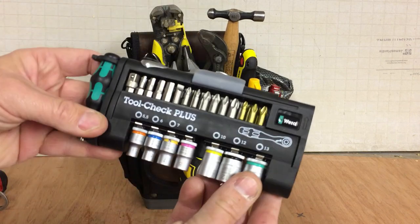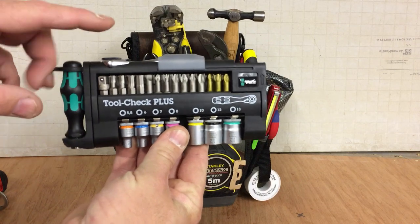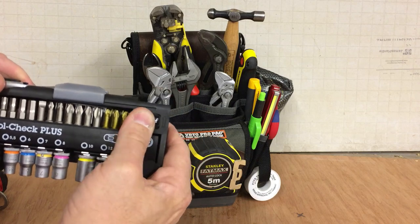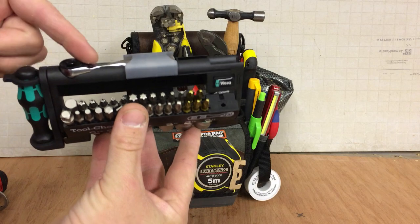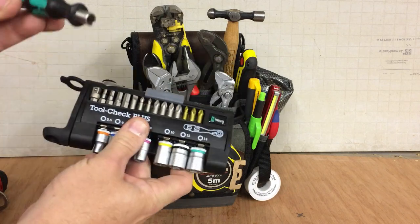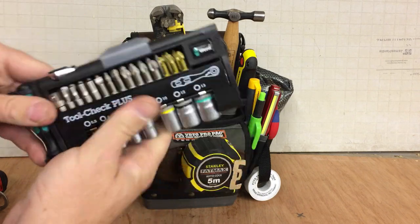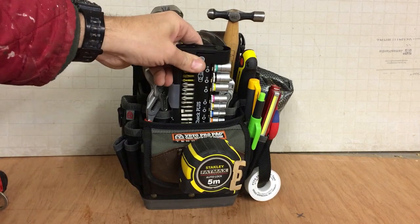The Tool Check Plus — again, I carry these in a couple of my bags. Look at all the options you've got with this: you've got the ratchet, the nut driver, all these bits here which can be fitted into the ratchet, or the screwdriver handle which is so small it acts as a stubby anyway. This is just a great bit of kit to have in this bag and it fits really neatly in the front.